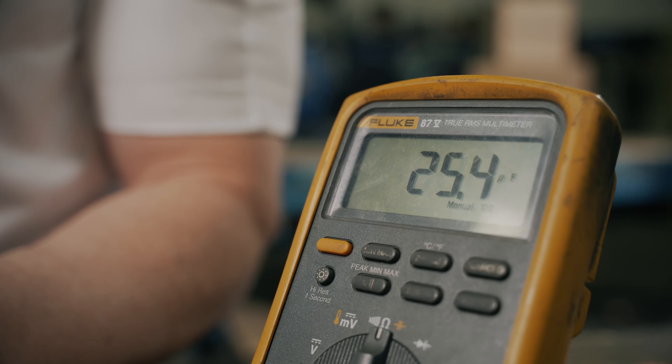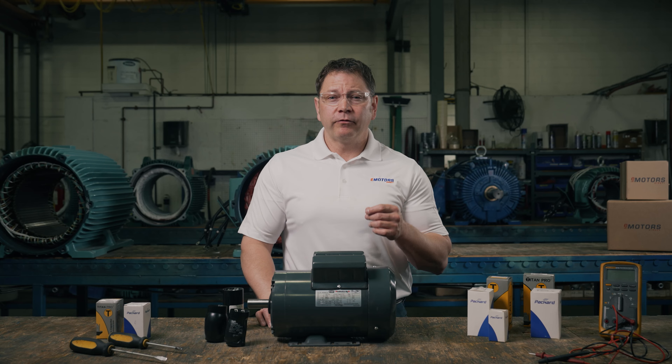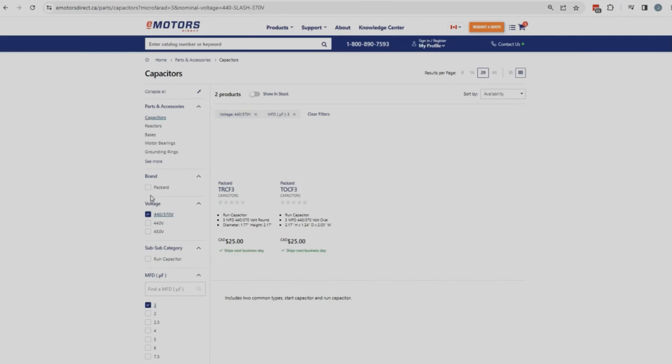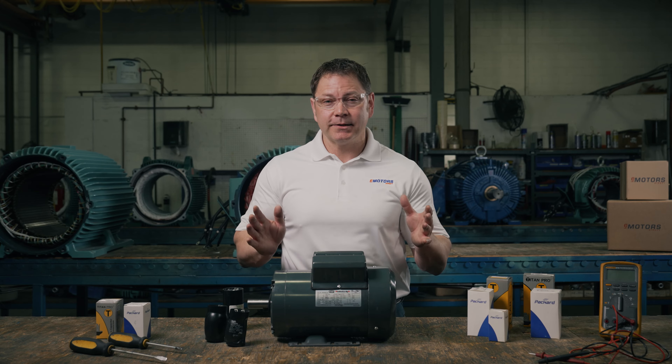If you've confirmed your capacitor failed, you'll want to determine what actually caused the failure before replacing it. Again, this is probably an issue with the switch, a voltage problem, or a load problem. Once you're ready to replace a failed capacitor, locate the ratings on the side of the old capacitor — you're looking for the microfarad or MFD rating and the voltage. Also note the shape and dimensions of the old capacitor to ensure the new one can easily be mounted in the same place. Then head over to the link in the video description to find your capacitor. Once on the site, use the menu on the left-hand side to search for and select the correct voltage and MFD ratings. To narrow the search results further, you can also select start or run capacitor and the capacitor shape. Make your selection from the search results. If you're unsure or would like assistance, you can get in contact with our team of experts through the link in the description.